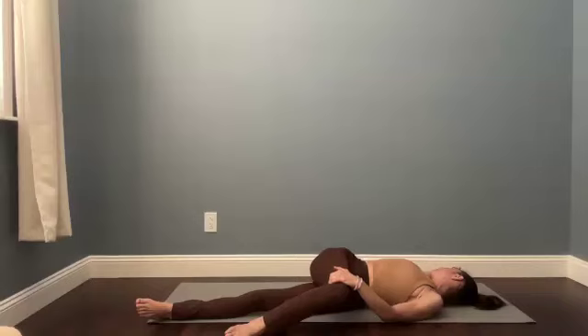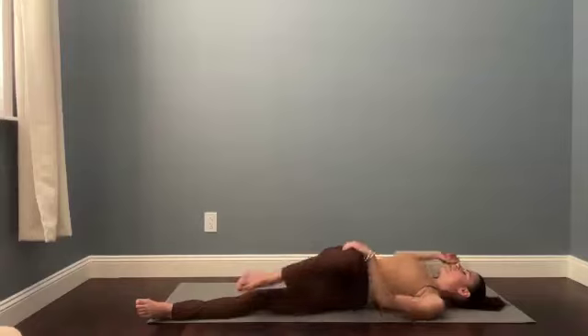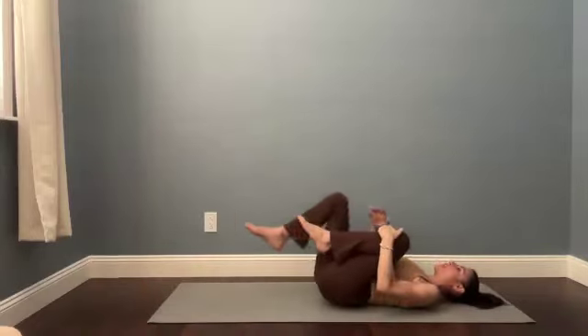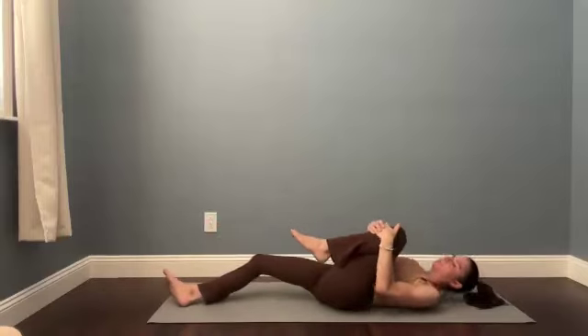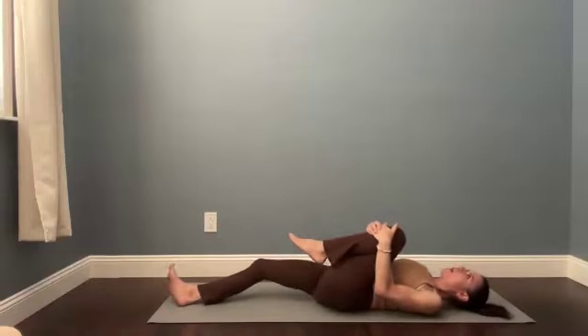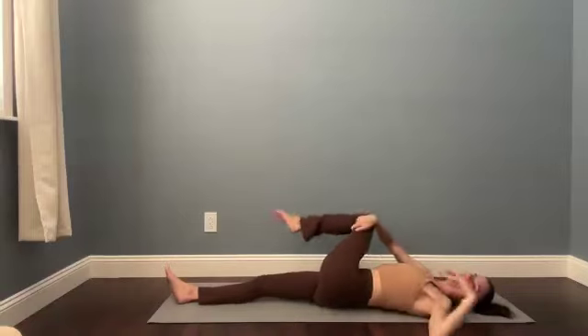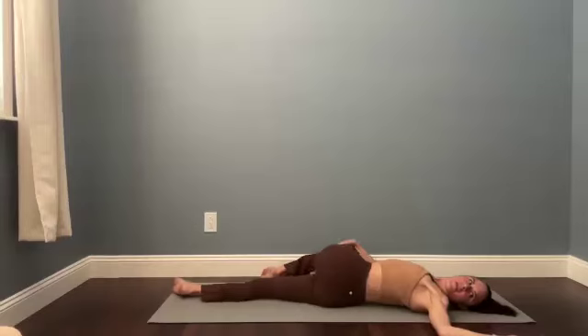Bring your head back through to neutral. If you tilted your chin, take a breath in and then unwind. Bring both knees into your chest and then let your right leg stretch out. When you're ready, guide your left knee across your body — T or cactus the left arm. Nose is either up or gently tip your chin over to the left as you breathe.